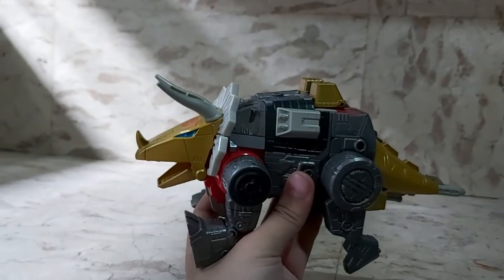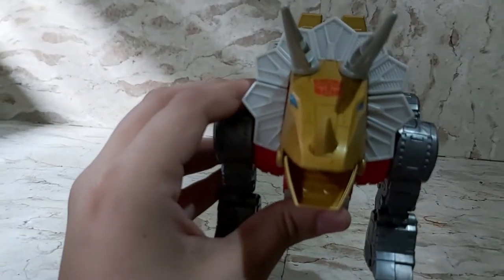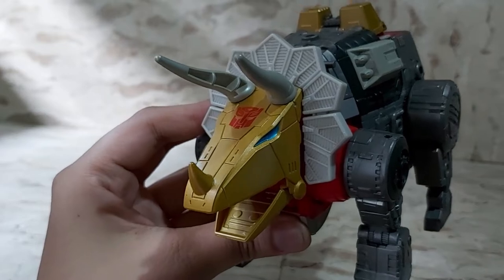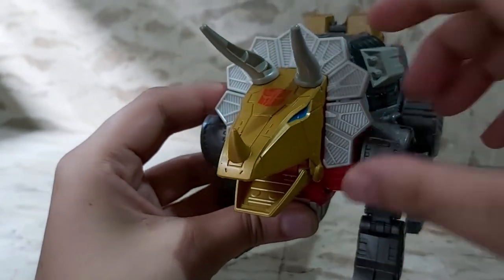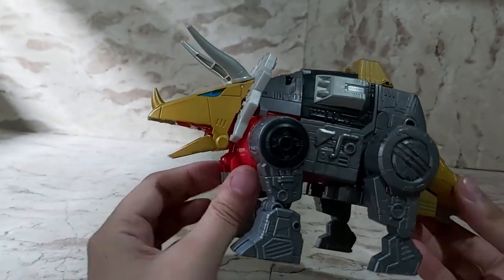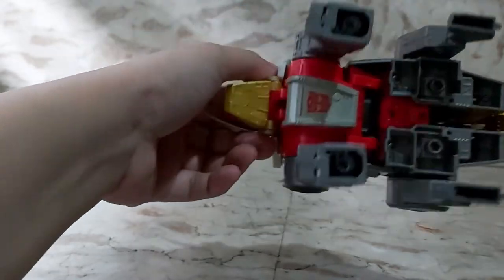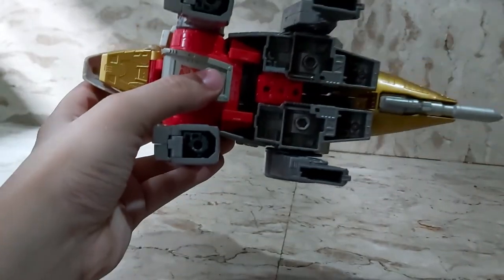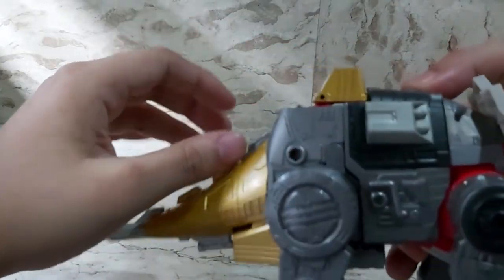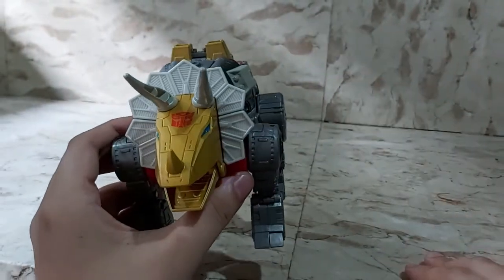Here he is in triceratops mode! Front view shows a nice big Autobot symbol. His horns are hollow on the inside, which is a bit of a shame, but it's alright. Side view, top view, bottom view — his robot feet are visible on the bottom. His gun can be seen from the front, and there's the other side view. That's Slag in triceratops mode.